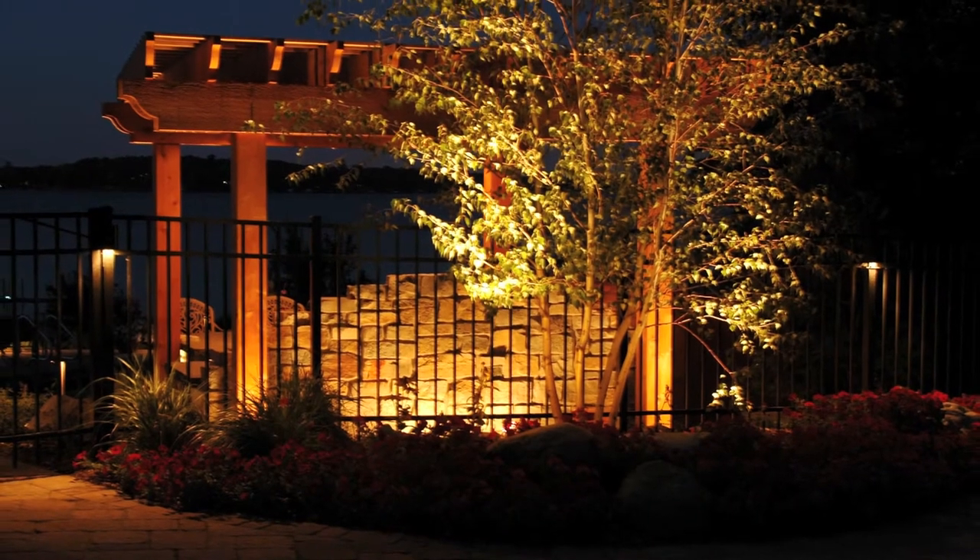What's nice about this fixture is you can use one fixture with multiple beam angles for all of your designs — for uplighting, wall washing, whatever. Instead of needing two fixtures in two different designs, you can use one fixture with different degrees of beam angles within your bulbs or different wattages.